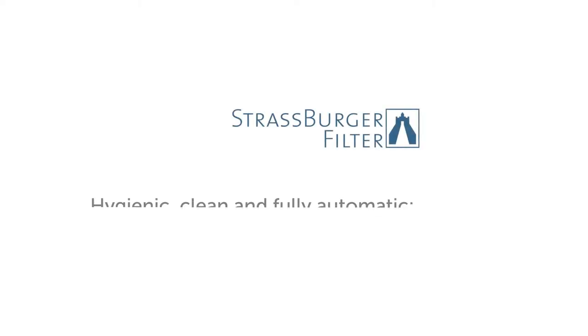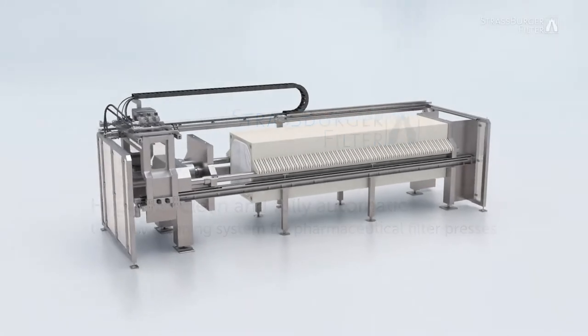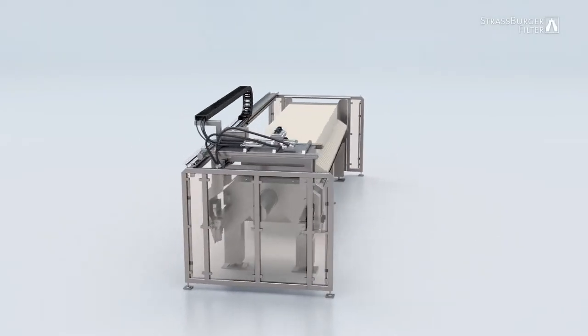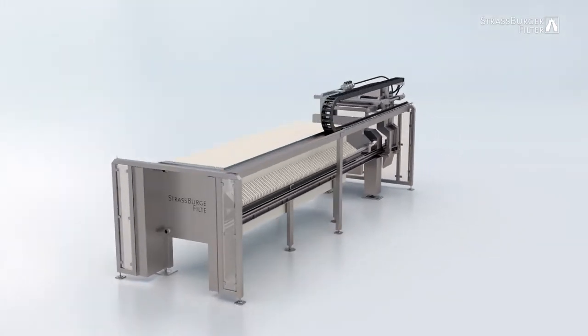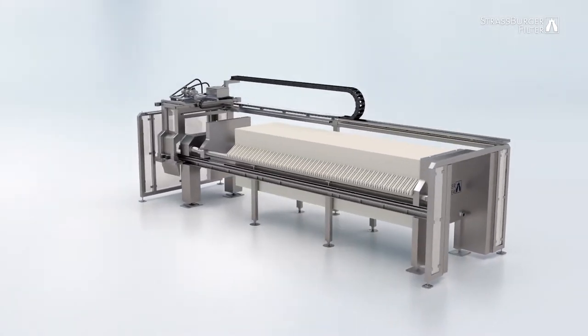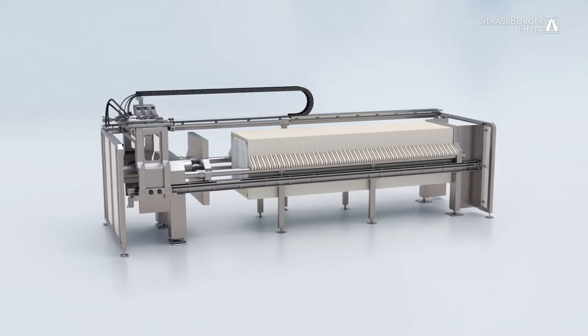Strasburger Filter – Hygienic, Clean, and Fully Automatic. The new cleaning system for pharmaceutical filter presses. In pharmaceuticals, hygiene is an important part of any filtration process. To meet this need, Strasburger Filter developed a cleaning system that ensures residues can be easily and reliably removed from filter plates and frames.